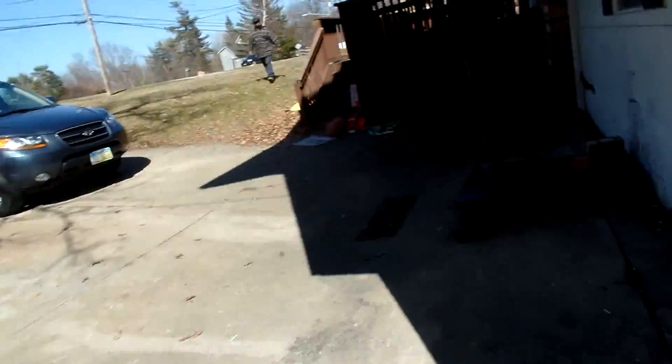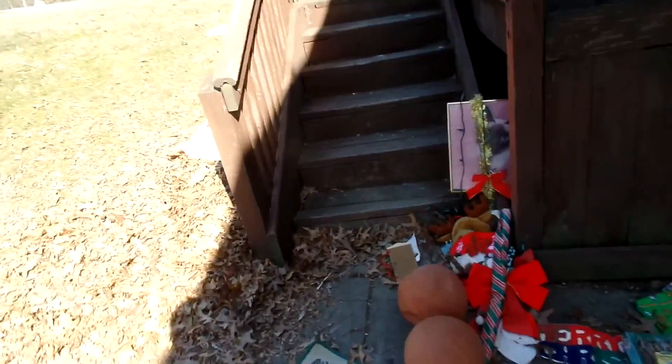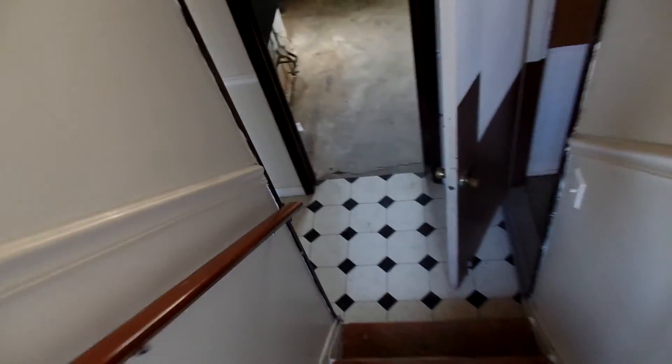The stairs here need to be repaired and painted. We have to paint all this and get all the trash out of here. It does have some nice glass block windows though. As I go through this I can add all this up and pretty much know where I'm at.